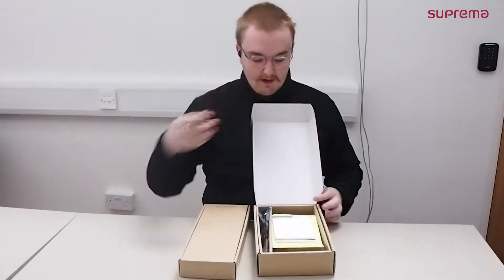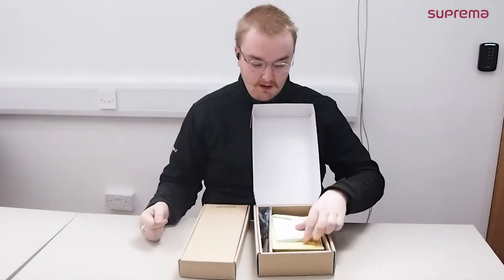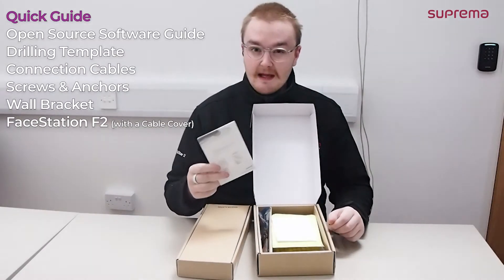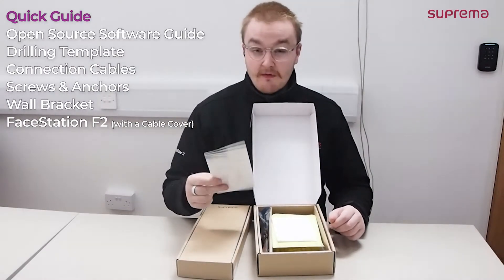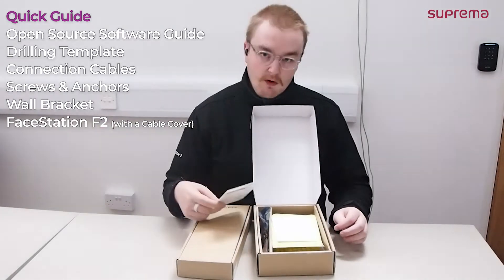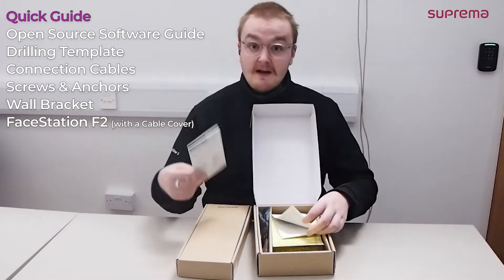So if we go ahead and open the box. Included in the box, just like all of our products, is a small user guide. It is the limited user guide. The full user guide is included on the website if you ever need wiring specifics, network specifics, fingerprint specifics, or H specifics.